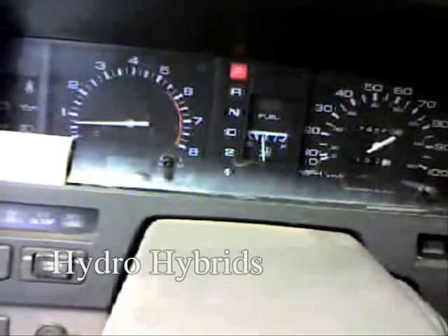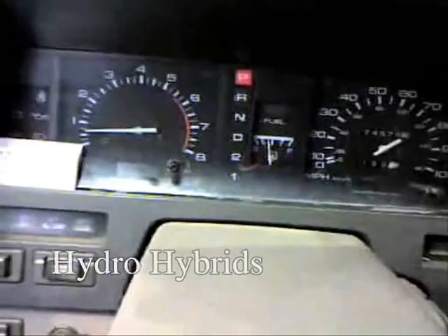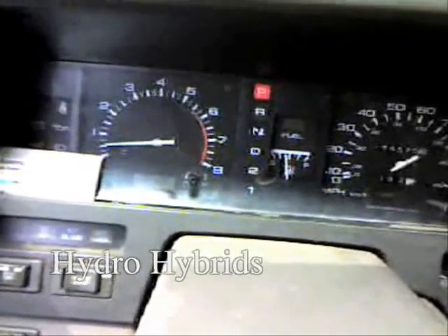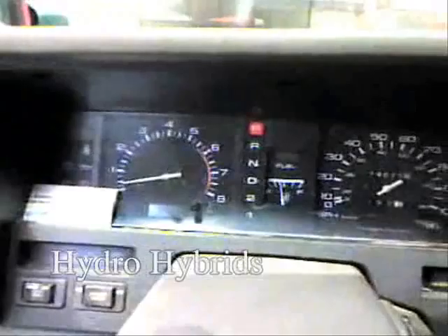Watch the RPMs there. We're leaning the truck out now, where it's hardly getting any fuel at all. Hardly any gasoline getting to this truck at all now.